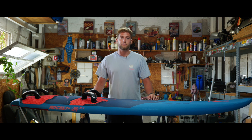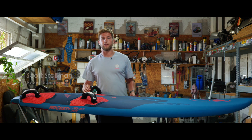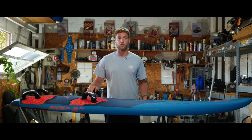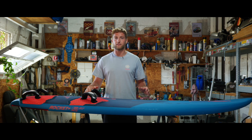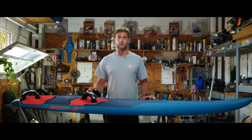I'm Scotty, and I'm going to take you through the tuning options on the Rocket Plus. First, let's look at the foot straps — you've got an inboard and outboard positioning. Inboard is for the progressive rider, your intermediate who's learning, while the outboard option is for advanced riders looking to get the maximum out of this board.